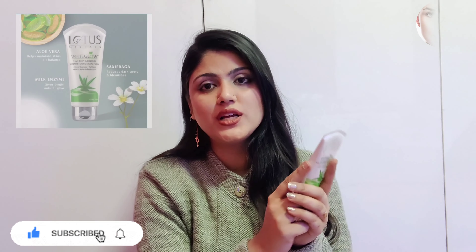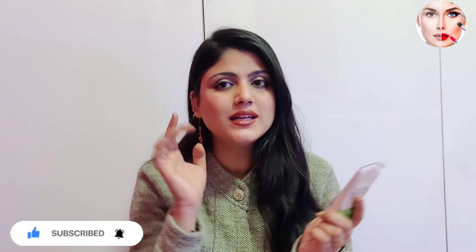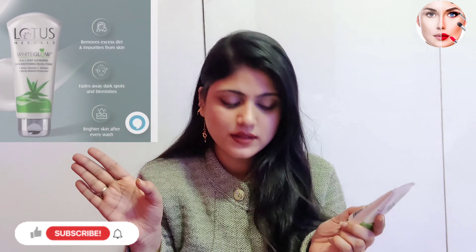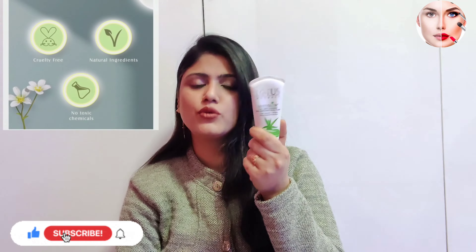The main ingredients are milk enzymes and aloe vera gel. They help with skin dryness and also remove dirt and impurities. This is a 100% natural ingredient product and a good overall product.